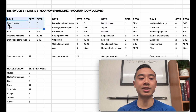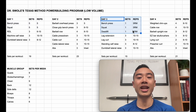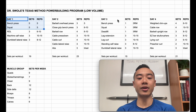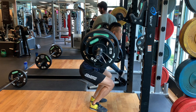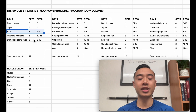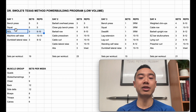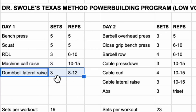Day one and day three are meant to be volume days — on your main lifts, bench press and squat, you're going to be doing relatively more sets with less weight. On day three you're going to go for an intensity day where you try to hit a new five rep max on each of your main lifts. Starting with day one: bench press, five sets of five; then squat, also five sets of five — these are work sets after warming up. Then RDLs for the glutes and hamstrings, three sets of six to ten. Then machine calf raises, three sets of ten to fifteen.